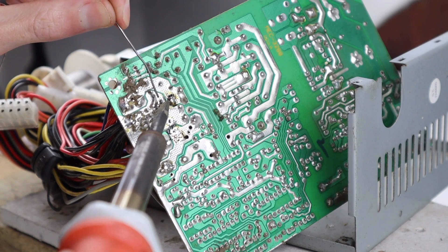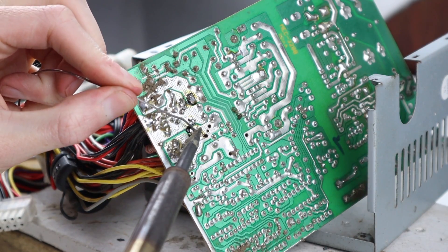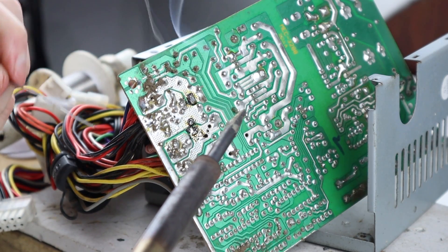With the capacitors sitting in place, I can apply solder on the back to secure them and allow them to conduct electricity. Once the first one is in, I can solder in the second capacitor, and that basically completes all of the repairs that this power supply should need.